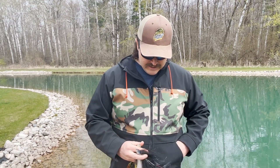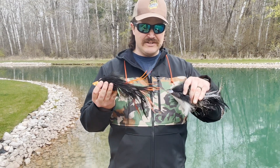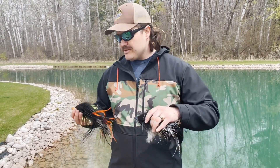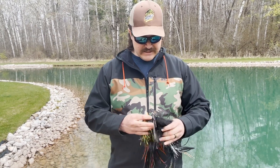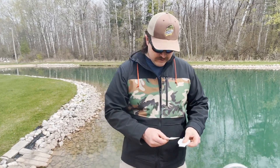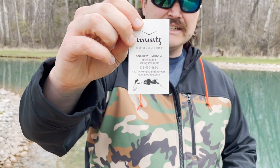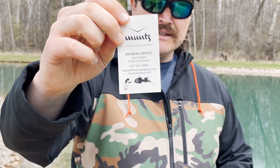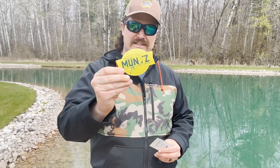The nice thing with these baits is that you're not throwing them with a fly rod. These are made for bait casting reels and can be used on a regular setup. I'm going to be using them on one of my regular casting rods. They're just beautiful works of art. I'll give you Andrew's info — it's Muntz Angling. I'll have all his info in the description as well.